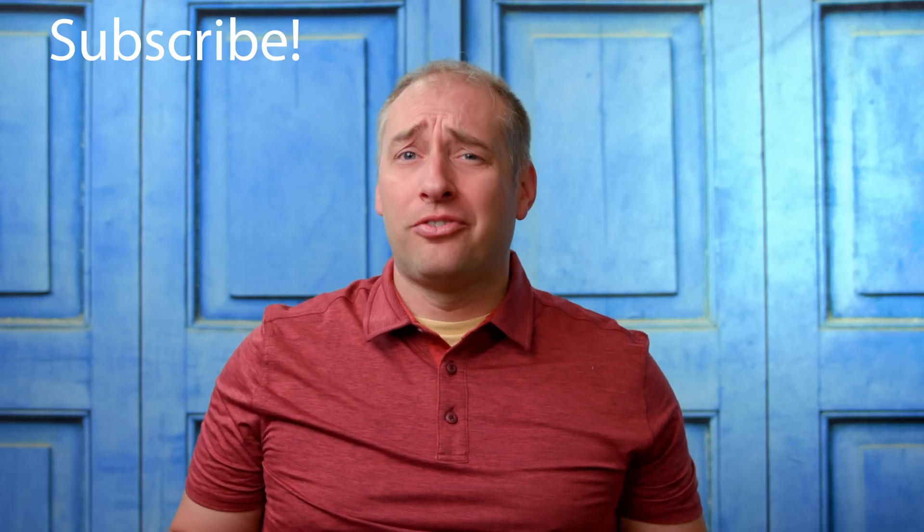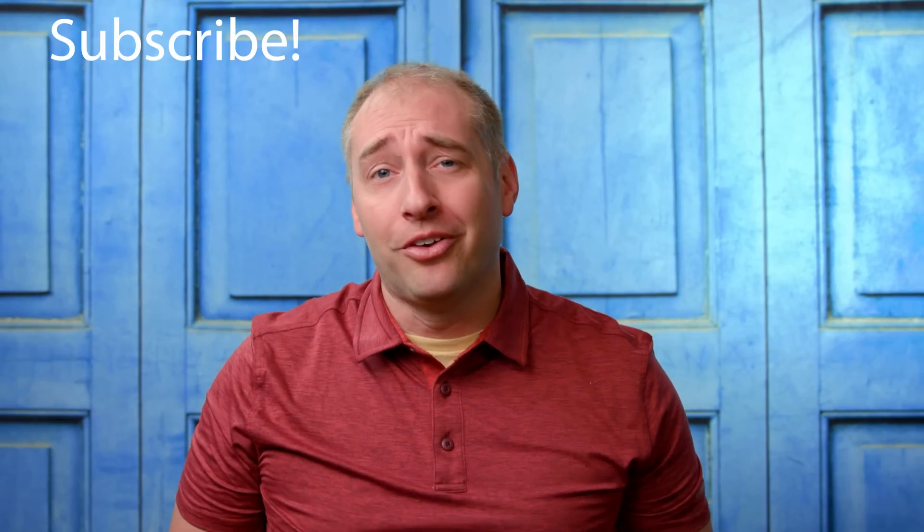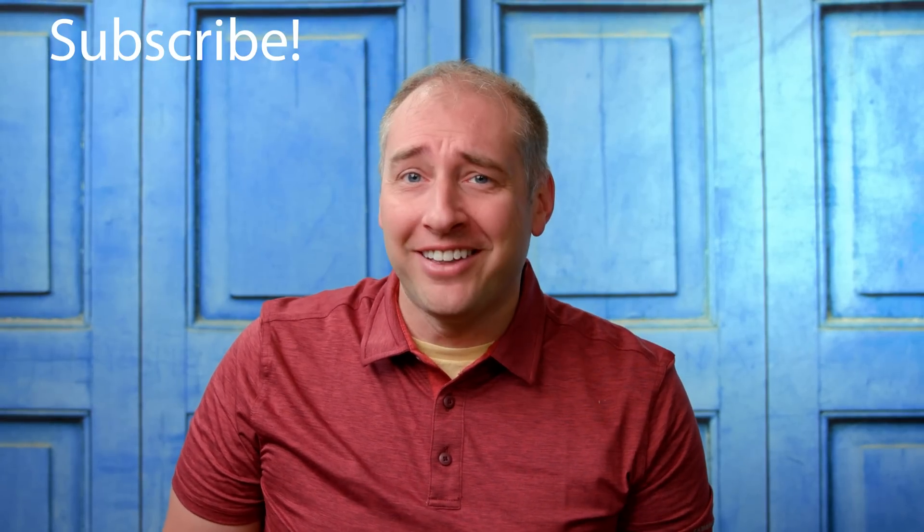If you made it this far, click subscribe and turn on notifications so you can see whenever we come out with new videos. As always, thanks for watching and have an awesome day!